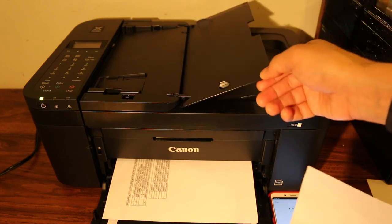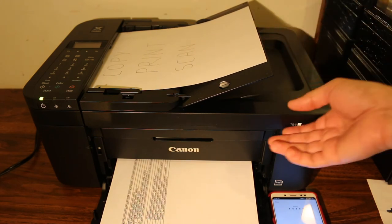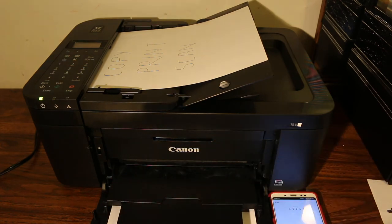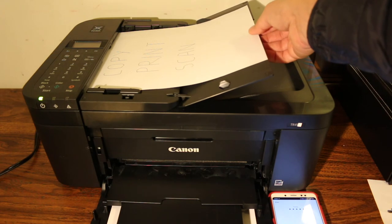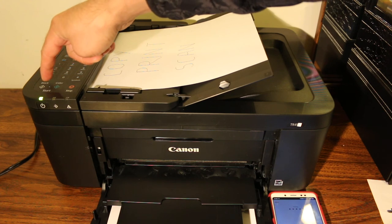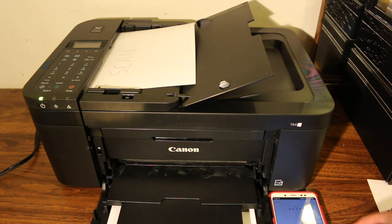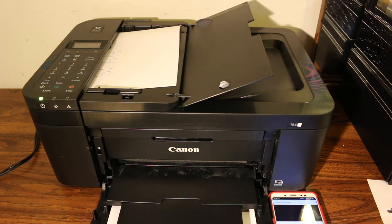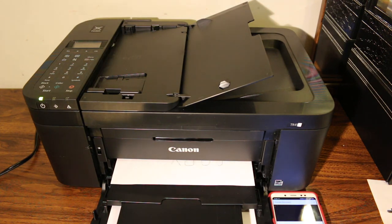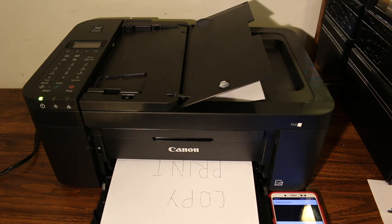To do a copy, you can simply use the feeder tray or the top scanner bed. Once you place a page facing upwards in the feeder tray, click on the copy icon and then click on black or color. Just wait for it to copy and print. You can see it is copying now. That's the easiest way to use this printer — thanks!